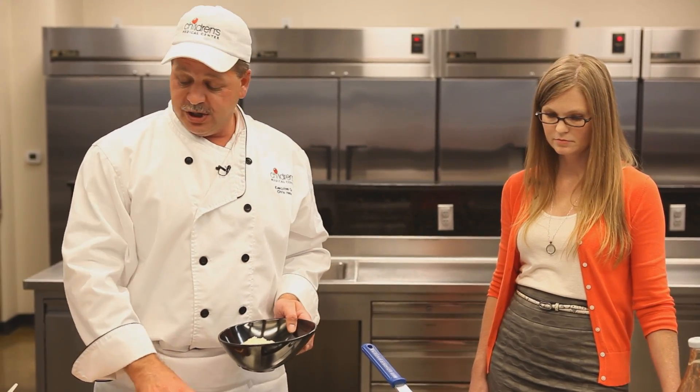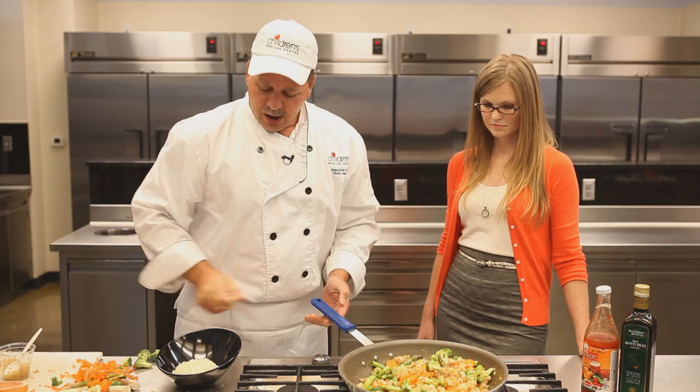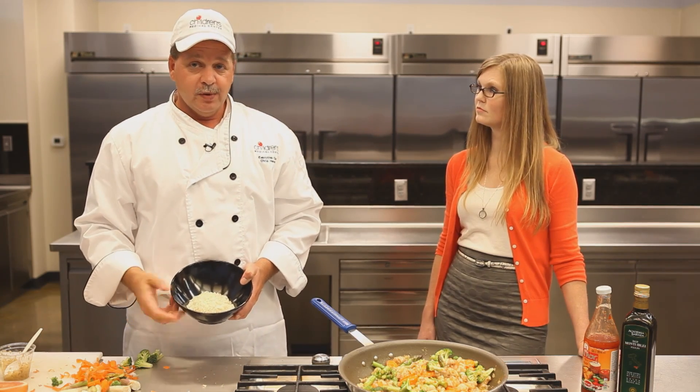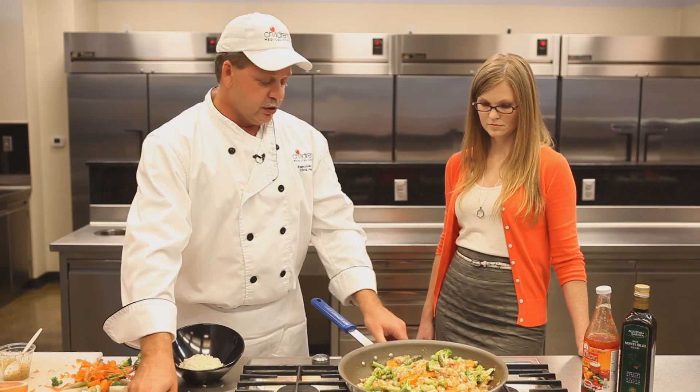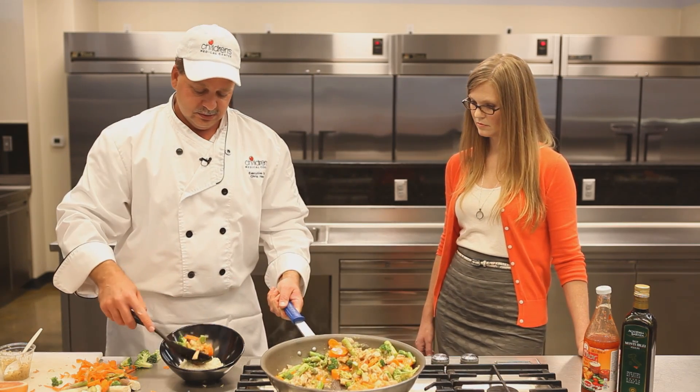This sweet chili sauce goes with an amazing array of things — any kind of fish if that suits your allergies. We've made up a nice jasmine rice, steamed it up, and we're going to serve that out in just a little portion and we're going to be good to go. Thank you.